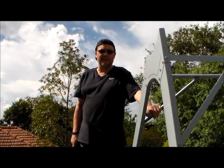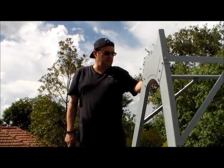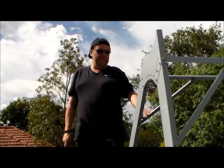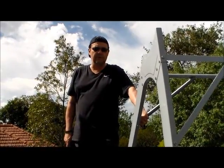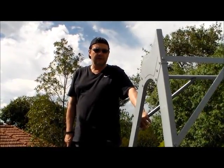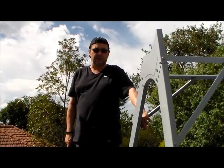We've assembled the frame and fitted it on a flat roof. The orientation that the collectors will be is due north, because we're in the southern hemisphere. If you're in the northern hemisphere, then it would be due south.